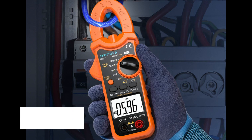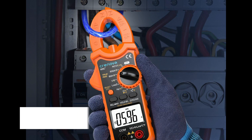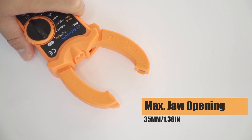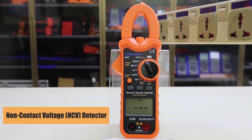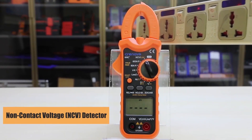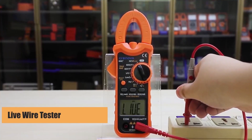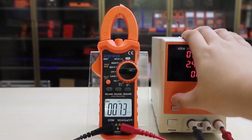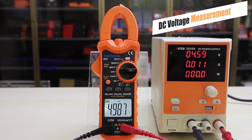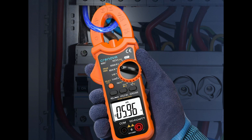Lastly, the Chronova MS8233D Clamp Meter rounds out our list as a compact, user-friendly tool with just the right set of features for everyday tasks. It covers the basics — AC/DC voltage, AC current, resistance, and continuity. Auto-ranging simplifies the process for beginners, while features like a backlit display and protective rubber sleeve enhance usability and durability.